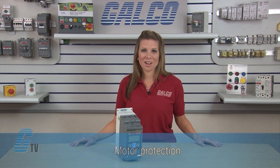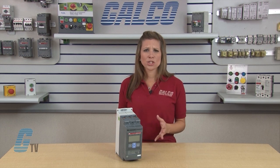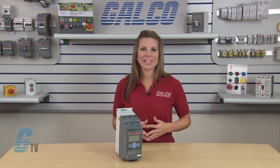The PSC Soft Starter is equipped with built-in electronic overload protection, protecting the motor from overheating. Since no additional overload device is needed, the design saves space, installation time, and ultimately money.